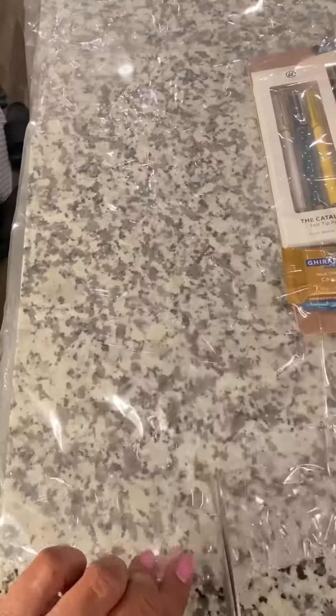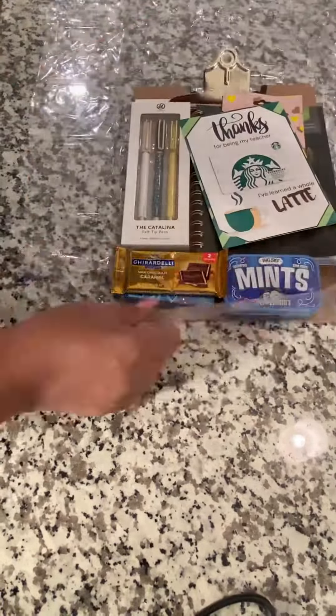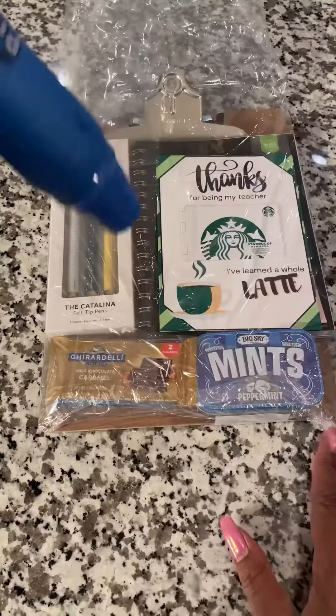If you get a shrink wrap bag, make sure you cut it down to size and tape it real good just to hold the shrink wrap when you go to heat it with the gun. This is so simple to make and I am in love. If you guys have any questions, you already know what to do.